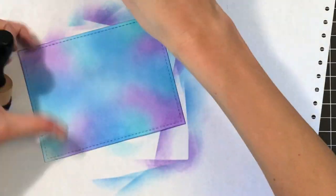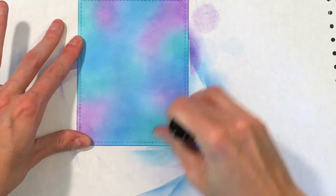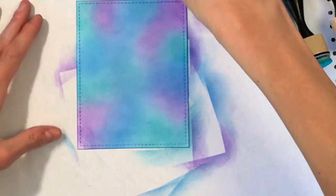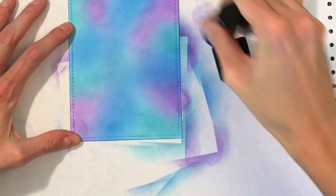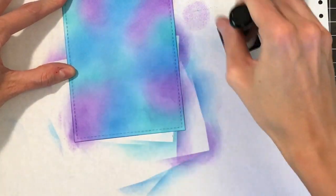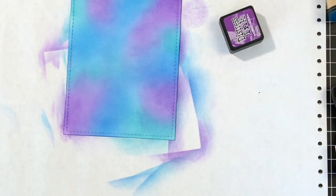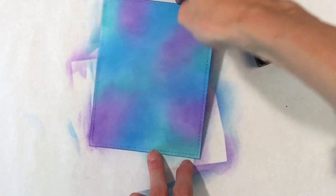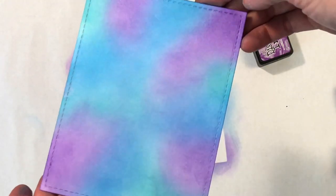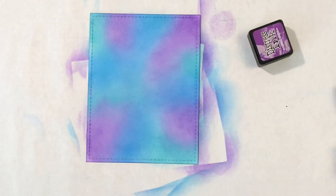The more color you have — or I should say the darker colors you choose — the better this technique looks. I started with some medium shades to demonstrate this technique. So now that the ink blending is done, I'll hold it to the camera so you can see it's nice and dark. You can see it's not perfect ink blending, but again, not worried about that because the technique is going to hide any of the flaws.